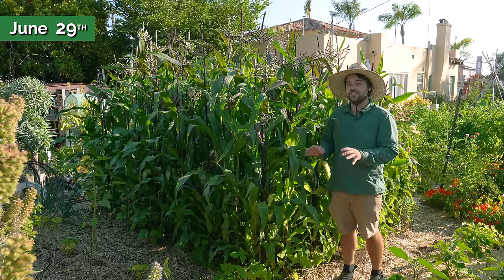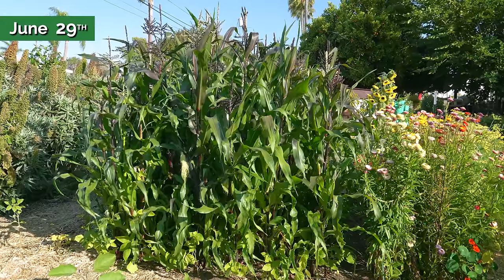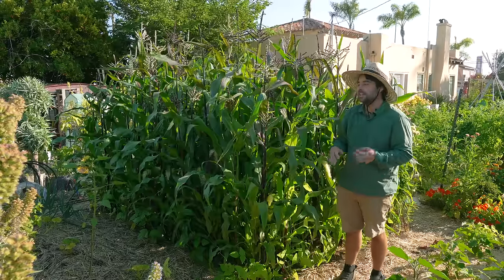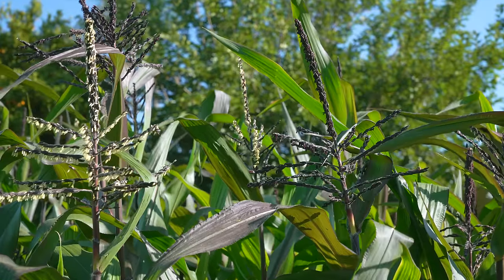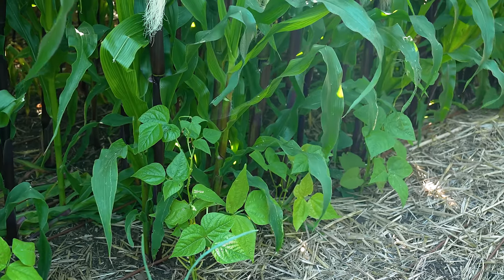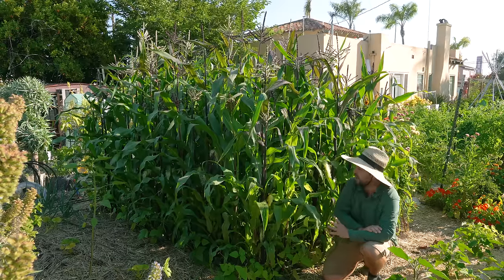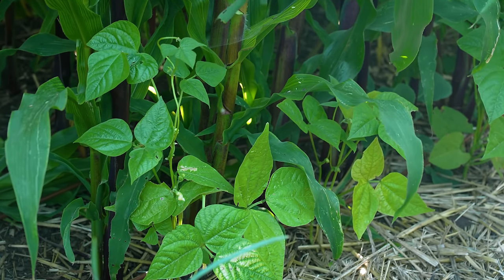I wanted to do a quick update on this Three Sisters garden corn patch. This is likely turning into a Two Sisters patch - there's a very sad sister down here. The squash just has no chance of catching up. I didn't expect this corn to be as vigorous as it turned out to be. But luckily, at least the second sister is starting to do its work - I'm starting to see the beans actually climb up high on the corn plant, and there are actually setting beans and a lot of flowers.